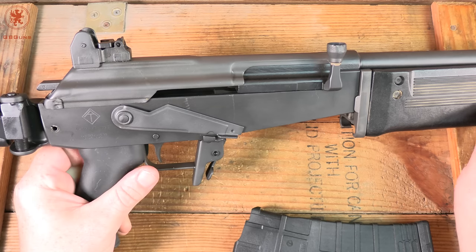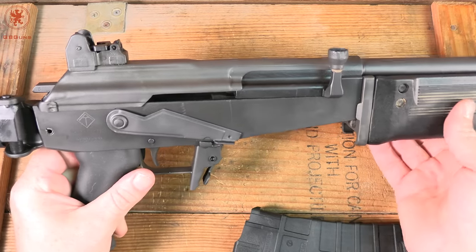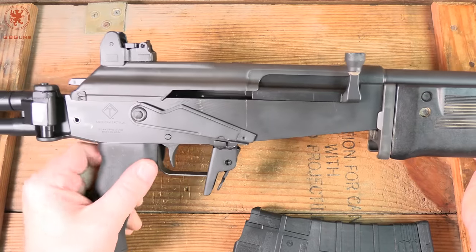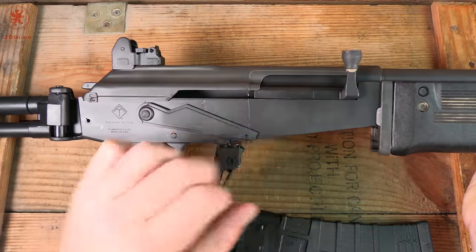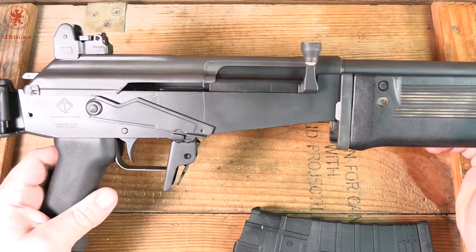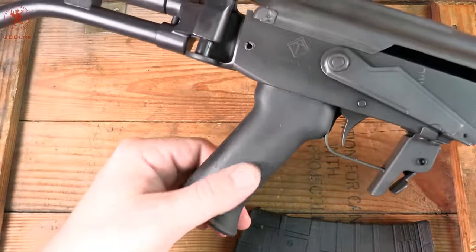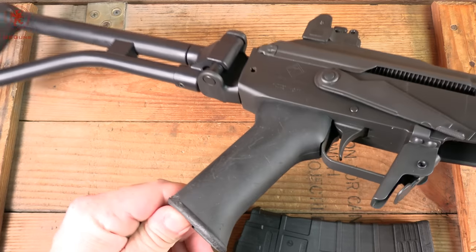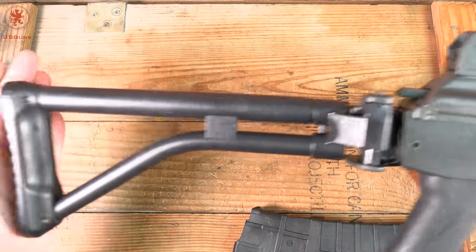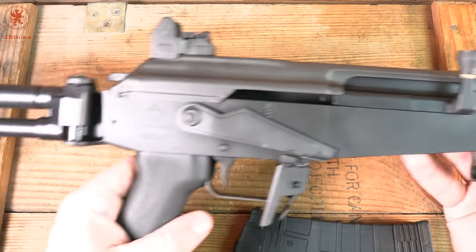It also came in a decent hard case — not super top-line expensive, but not going to fall apart after the first use. This is based on a billet milled receiver that functions and controls a lot like an AK, but it's in 5.56. They've included some surplus parts, such as this pistol grip, which definitely has some wear to it, and the folding buttstock with the steel plate — you can see it's got a nice angle for rolling up into your shoulder.